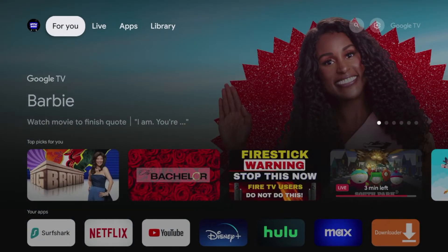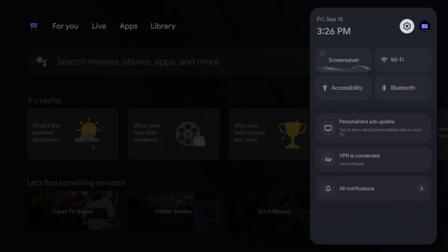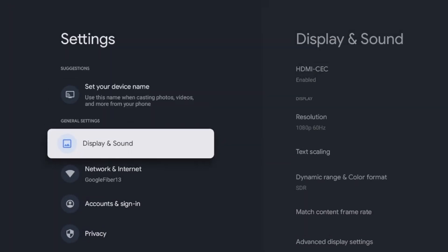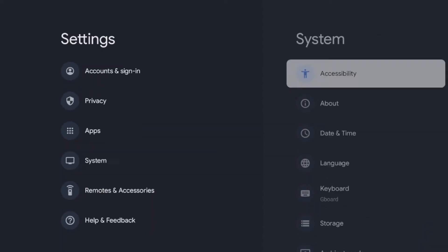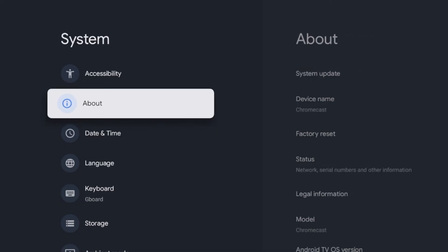To update your Chromecast with Google TV, I'm simply gonna scroll over to the right and hover over the settings icon. Then you should see this screen here. Click the settings icon and then scroll down and click System.